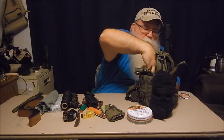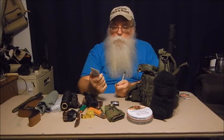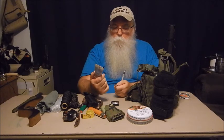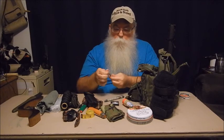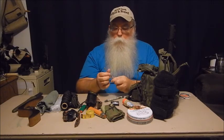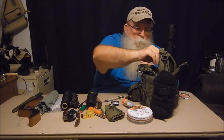Now the front pocket: extra batteries for my headlamp, Sunsect insect repellent — SPF 15 and a good insect repellent that my wife acquired for me — a pen, and a diamond sharpening rod. This is something I can get out real quick without having to get all my sharpening gear out. You just hold it, clip the knife on it, and hone the edge quickly until you can get around to sharpening it completely razor sharp.